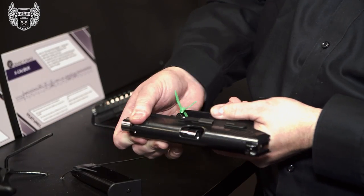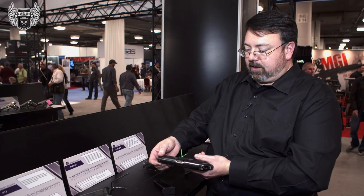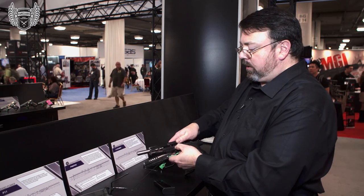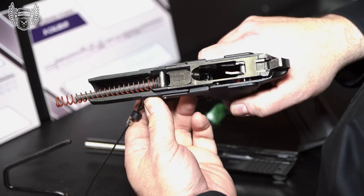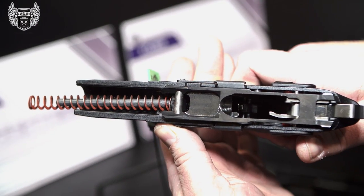Again, it uses a rotary locking system with very little felt recoil and very little sight lift. One thing that folks may not realize — this is a polymer grip, but it is in fact a CNC machined steel frame. There are no castings and there are no MIM parts.